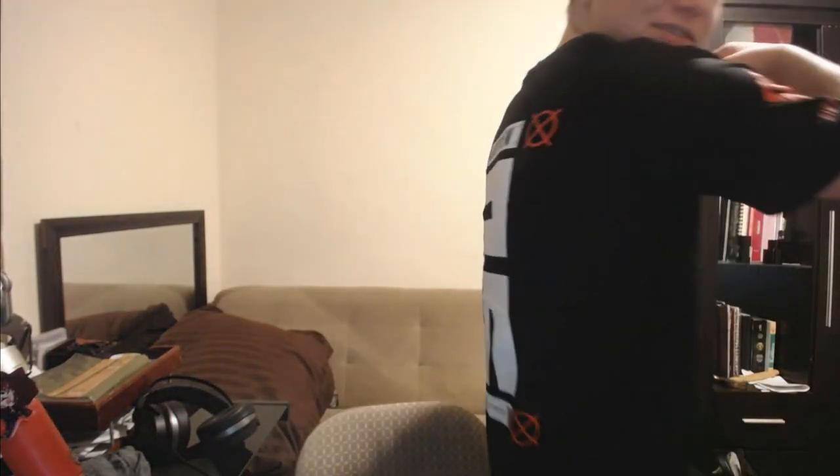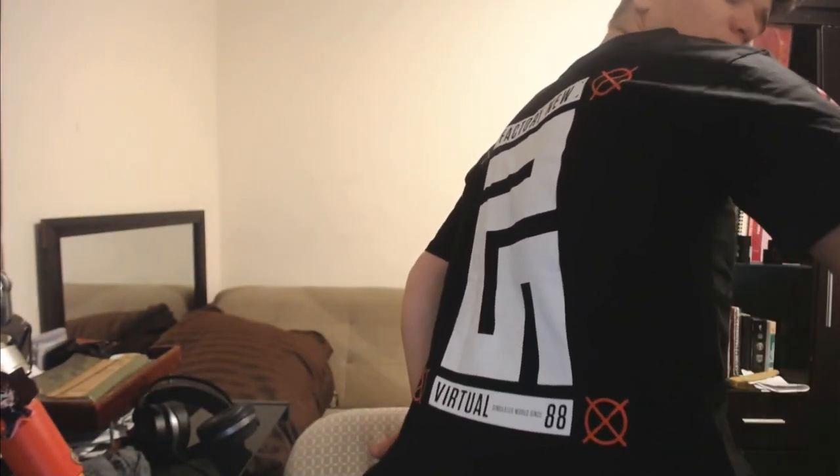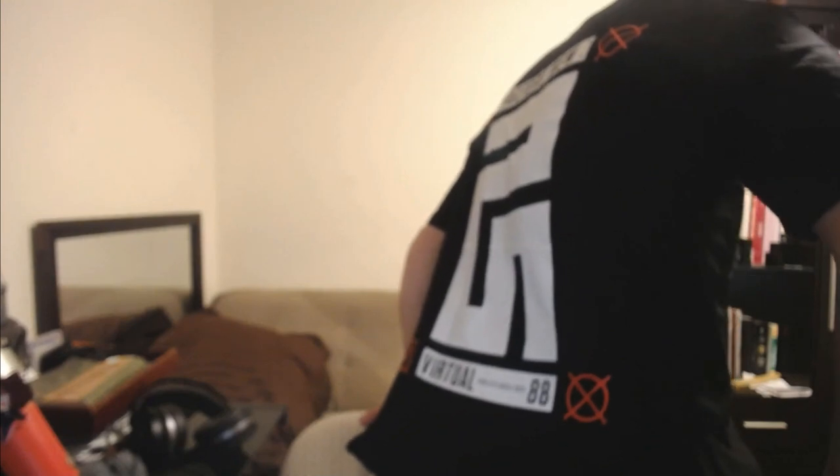I probably should have gotten a medium — it's a little bit big. I've lost a lot of weight so yeah, I should have gotten a medium. It really looks good though, I really like it. I'm satisfied with it. On the bottom it apparently says 'Simulated since 18' — virtual simulator world since '88. This is basically cool, and with my chain it looks even better. Let's get to opening up the cases.